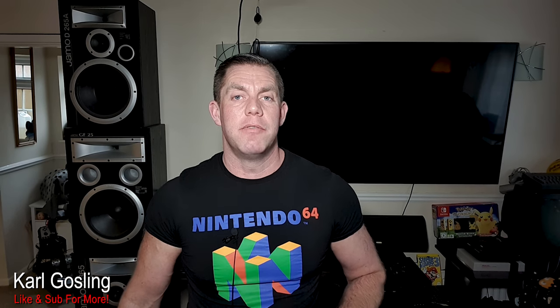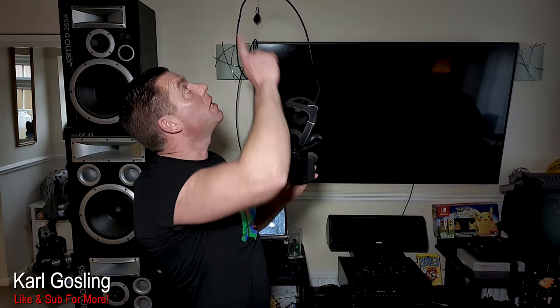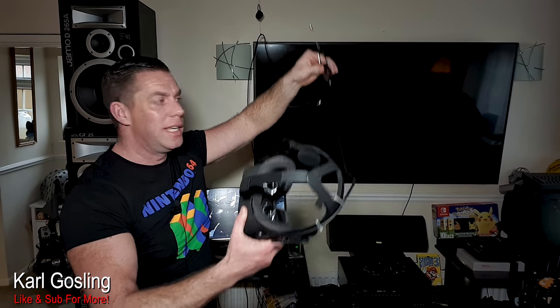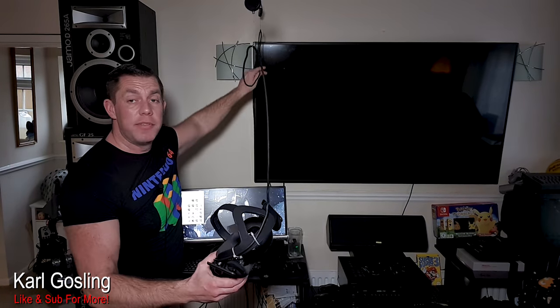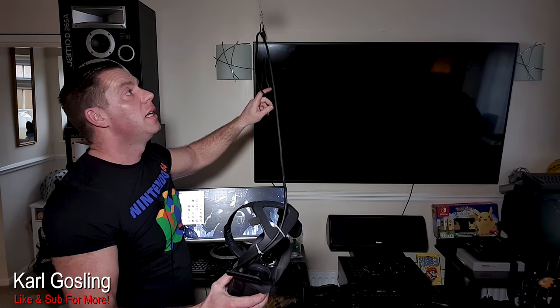Welcome back to another video. My name is Carl Gosling and today, it's a Tuesday, I'm going to talk about some VR related stuff. Today it's about ceiling mounts. I don't even quite see mine in the shop but I've got the headsets here — it was hung up on a hook up there — and it's not one of your typical sort of pulley systems that you'll see on various videos throughout YouTube. They're quite cheap to pick up.